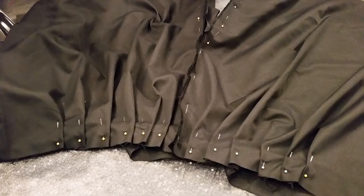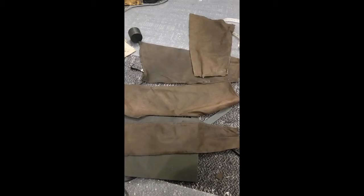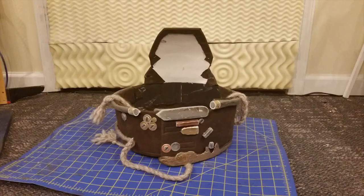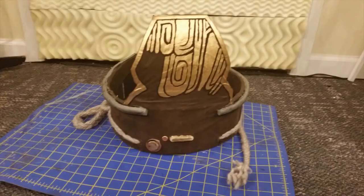Anybody out there who sews knows that there's only one way to do pleats. One of the last things I needed to do was make the belt, and I like to save money on my builds whenever I can. So I hopped down to the local thrift store and got an old leather jacket that I cut up and used the leather from that to make the outer casing for the belt, which is actually a piece of foam with the leather sewn directly onto it.